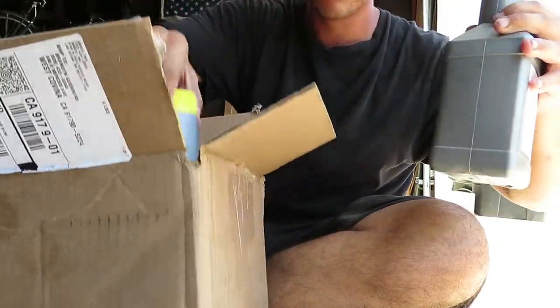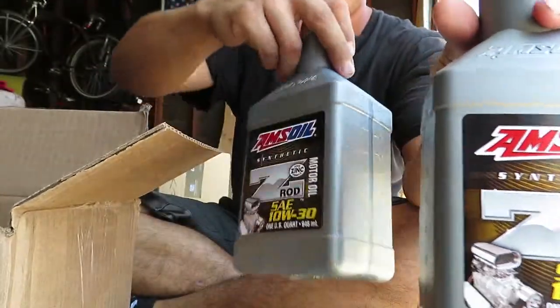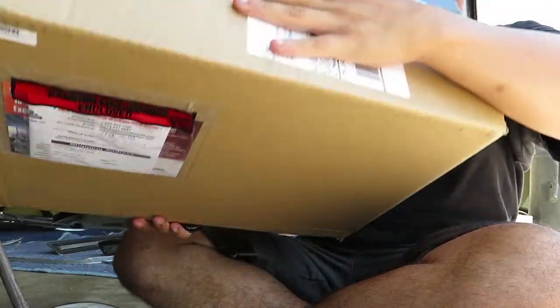Just what I ordered — 10W30 Z-Rock oil. And next up, Classic Industries — that's right.